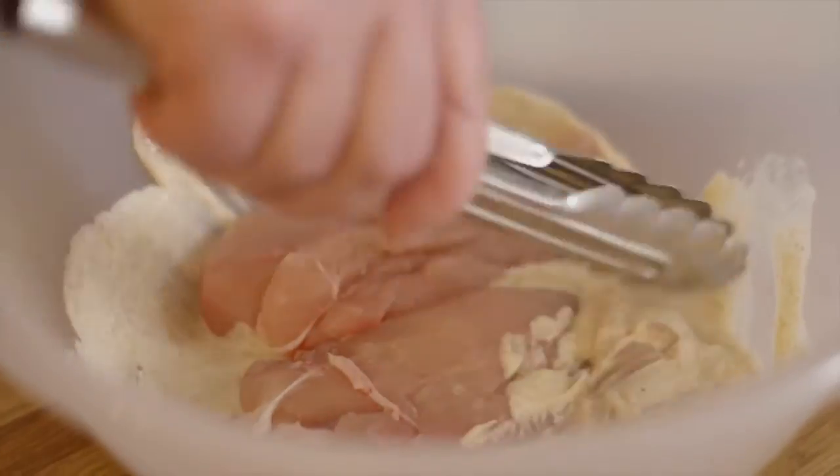Slash the top of the chicken breast and add to the marinade and mix well. Leave to marinate for two hours.